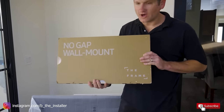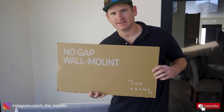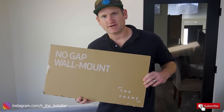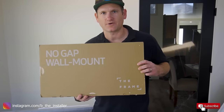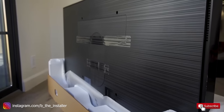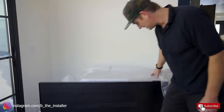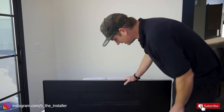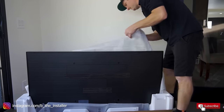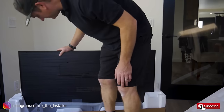Here is the ever-important no-gap wall mount. This is what we're going to be showing you how to install today. There are a lot of tricks I'm going to show you. A lot of people panic when it comes to installing a mount, but it's not that difficult. I'll show you the different ways to connect it to studs and or drywall and get this TV up very safely. This is actually a 55-inch, and it also comes in 65-inch. It's protected quite well — they've gotten pretty good at packaging these TVs so that they don't break.